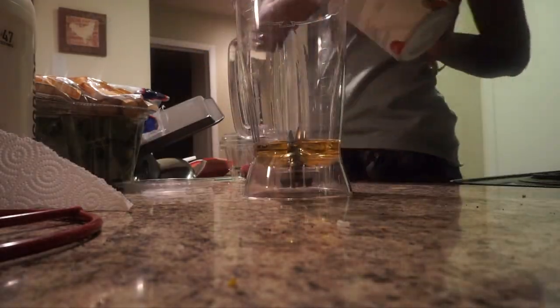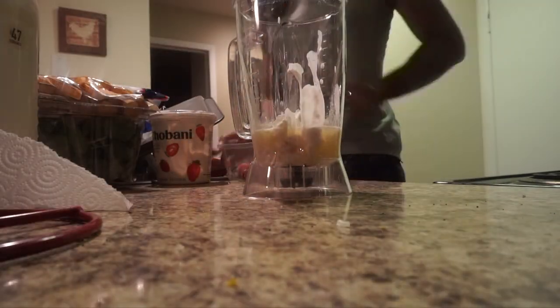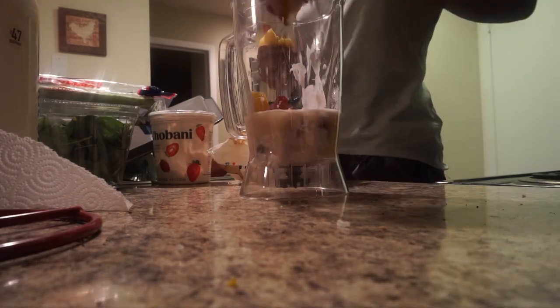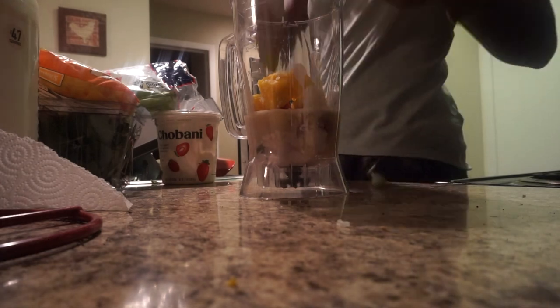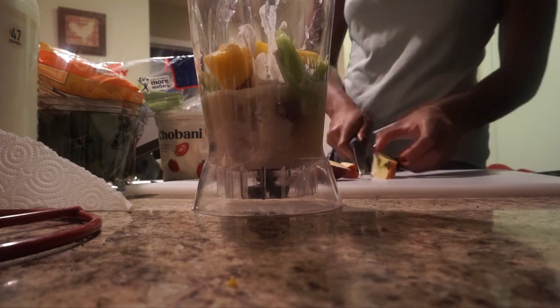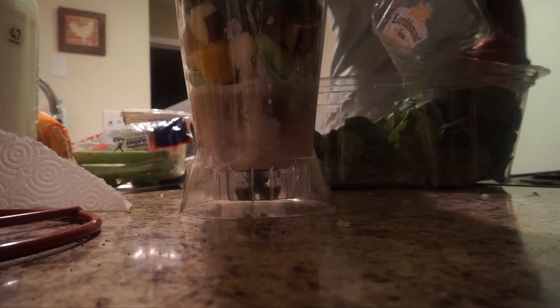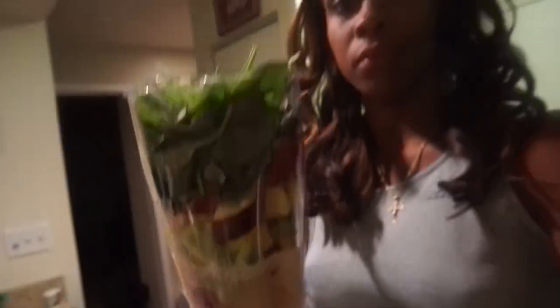I'm preparing my smoothie for practice tomorrow because after practice I am starving. Tomorrow I'm also gonna prepare some sweet potatoes and maybe some vegetables on the side to eat with this meatloaf. For the smoothie, I add Greek yogurt first, then the Isopure protein powder. I add a few strawberries, some mango, some celery, and apple juice as the base. Then I put in some apple and top it off with spinach.